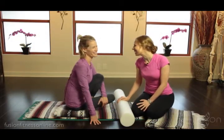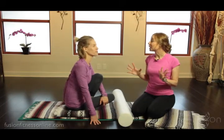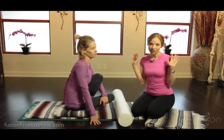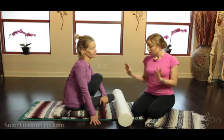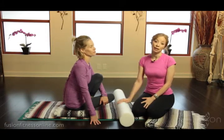Hi there, Casey and Jen here with another Fusion video. Today we're going to be talking a little bit about upper body initiation. There are tons of ways that you can do this in the studio, but we found for Mermaid, using the foam roller on the mat is really great.